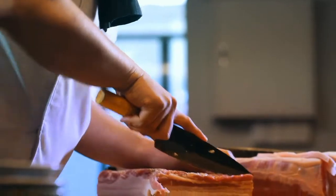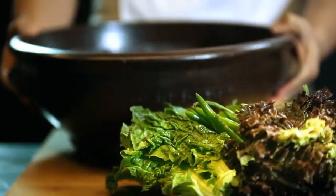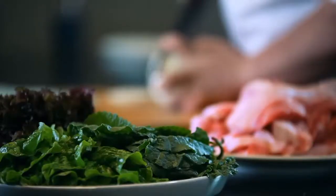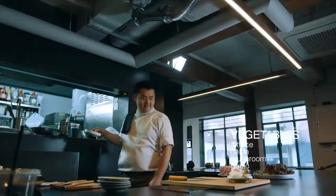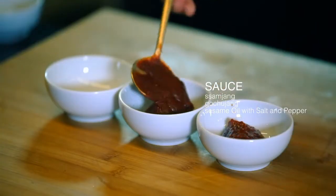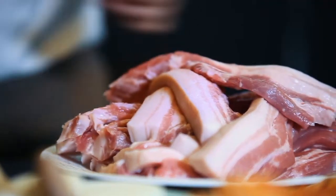Samgyeopsal is Korean soul food — fatty, chewy, perfect for barbecue. And we need lots and lots of vegetables. For the sauces, just the Korean simple condiments. Don't marinate the meat — just bring them straight to the grill.